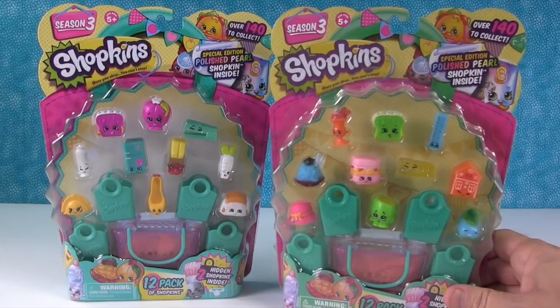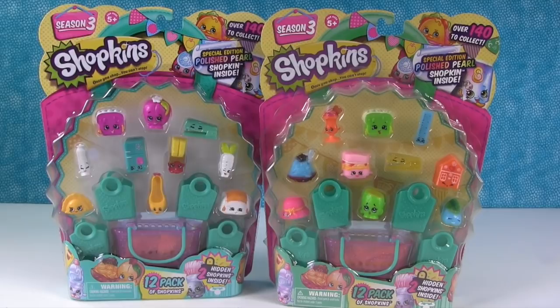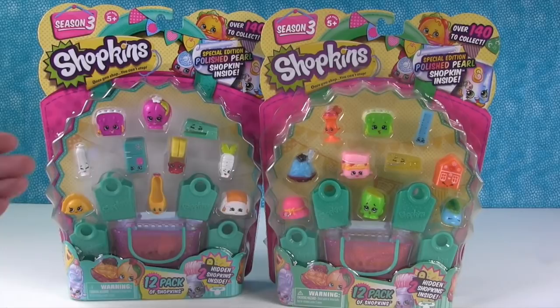The reason we wanted to do this is because a lot of you have asked us: is it safe to buy from eBay or other online sites? And the answer is yes, it is absolutely safe, but you do need to be aware of what you're purchasing. We're just going to point out some things to look for to know whether it's real Shopkins or not.